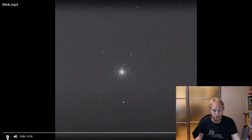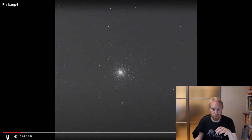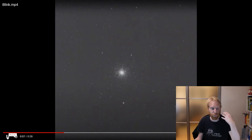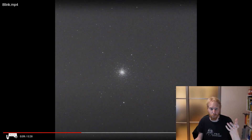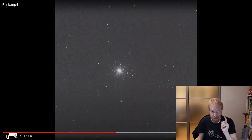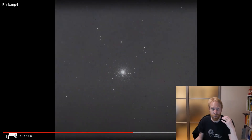Let's go inside and look at how dithering affects your images. Here I have a little video on my screen of a whole imaging night, and you can see from picture to picture the frame is jittery — it's dancing around. The object is never in the same place, and this is exactly what dithering is.